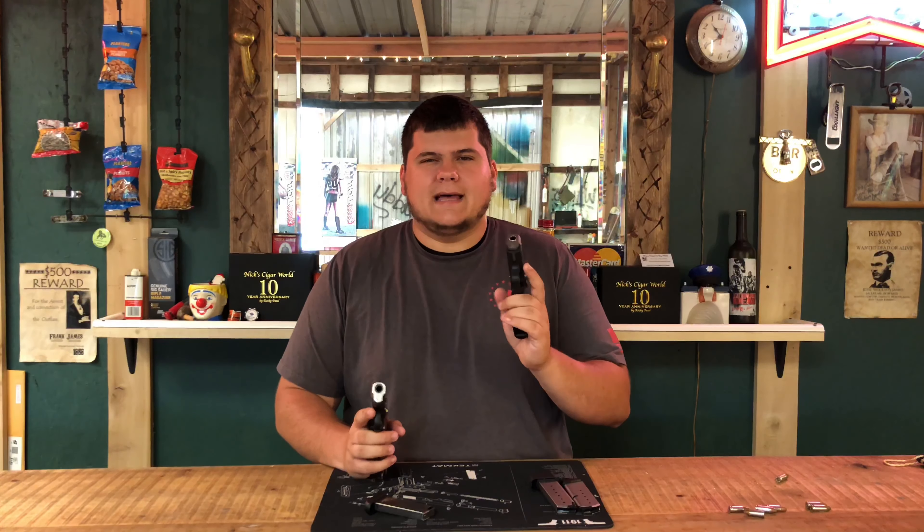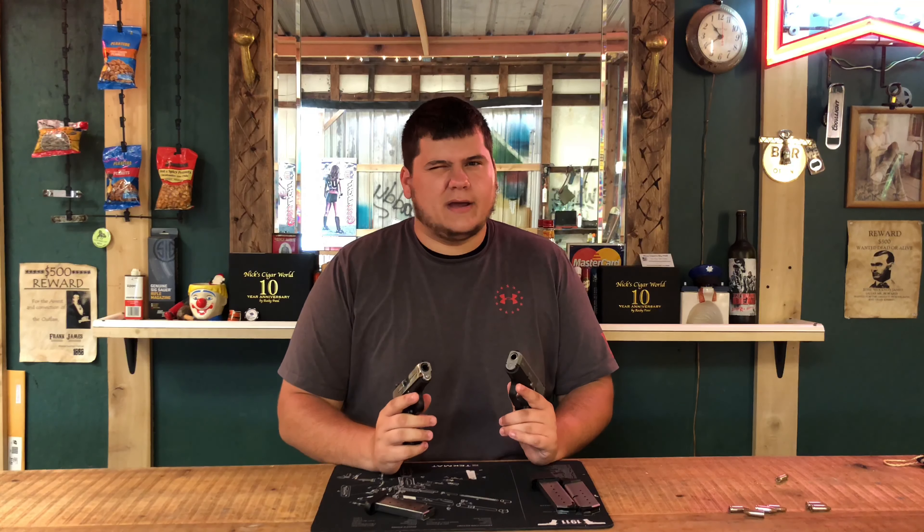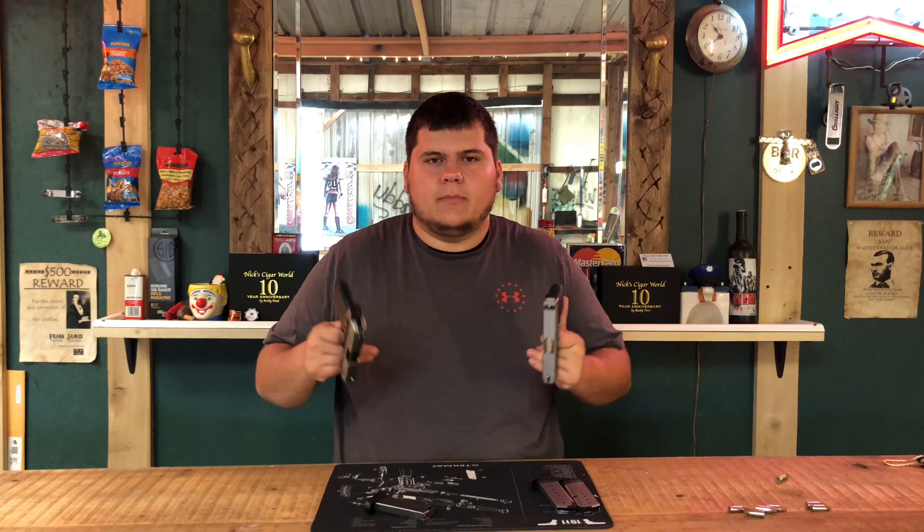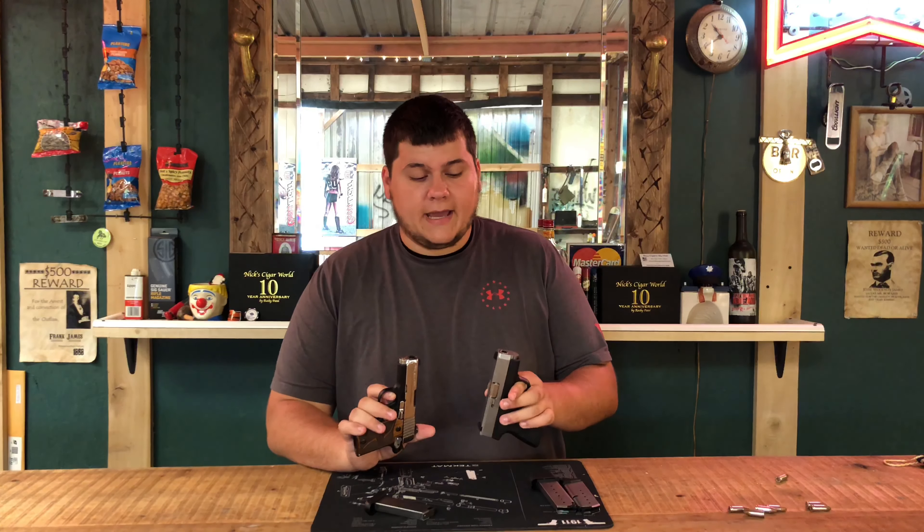This gun is a decent bit heavier than this one — I think about two ounces. So whenever it comes to carryability, you can tell the difference in which one would be heavier.